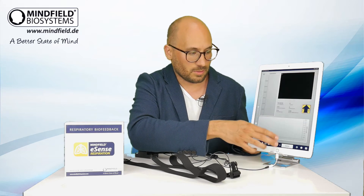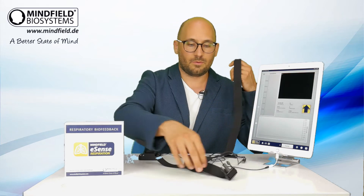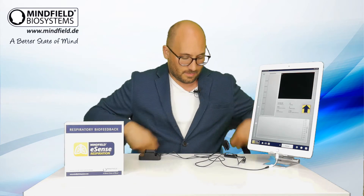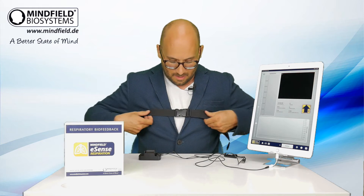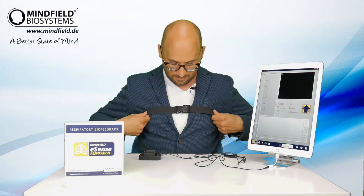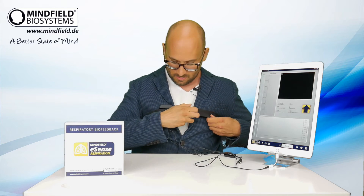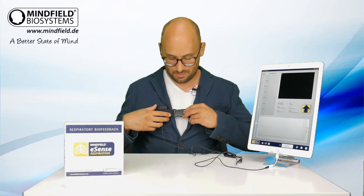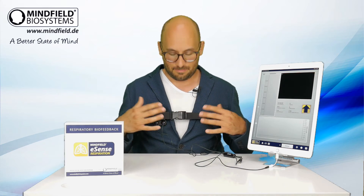The app is of course also available completely in English and other languages. Before we start I have to wear the belt — it's a flexible belt you put around your chest or your belly. For demonstration purposes I put it around my chest with the sensor unit below it. It even works when wearing a suit. I can adjust the length here, and it only needs to apply a very little pressure.